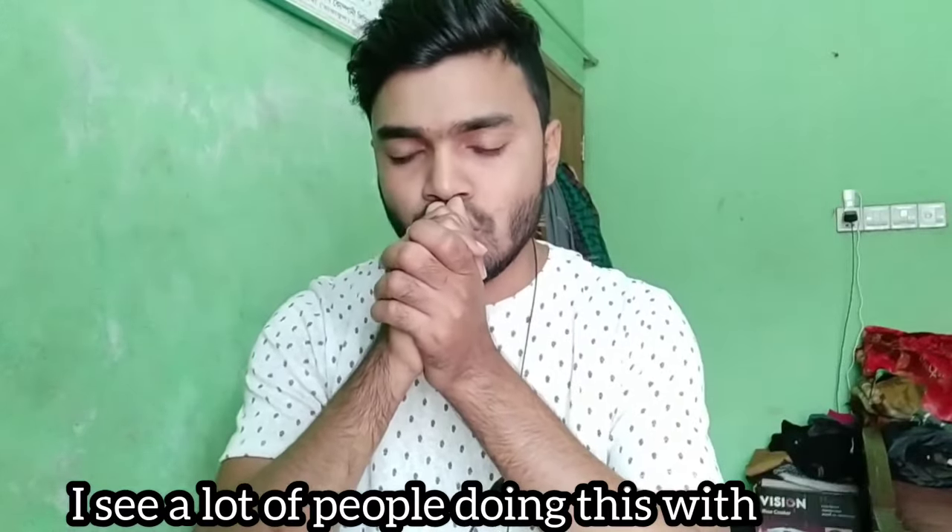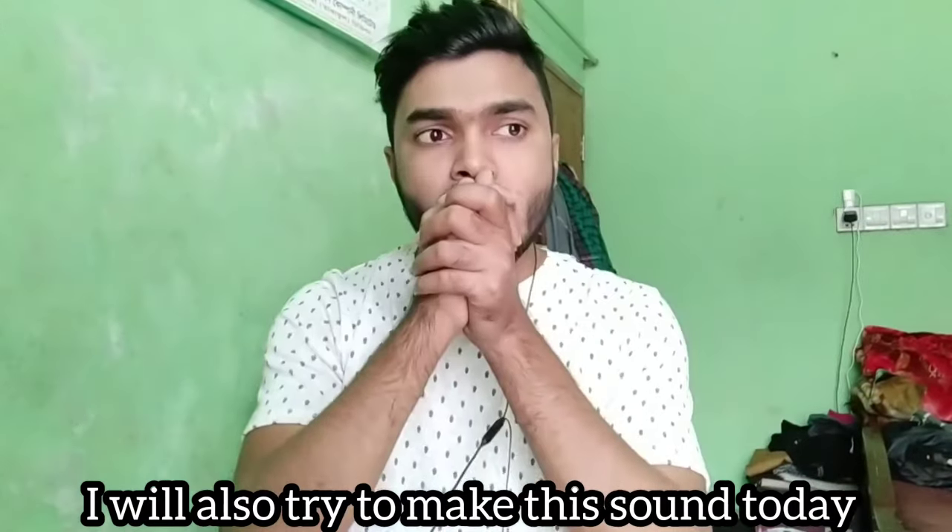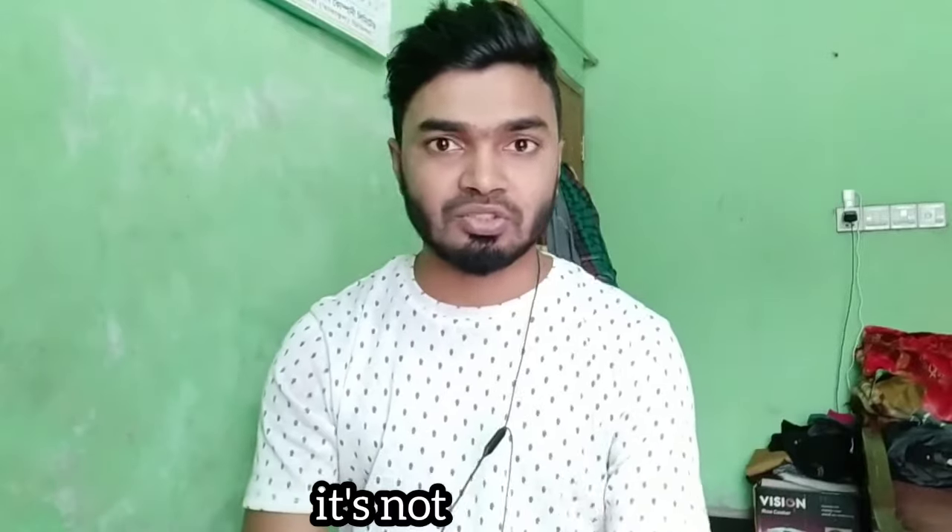This is a quail bird calling sound. I saw a lot of people making this sound with their hands, so I decided to try it today. It wasn't working, so I decided to learn the correct way from YouTube and try again.